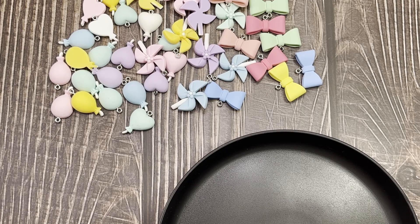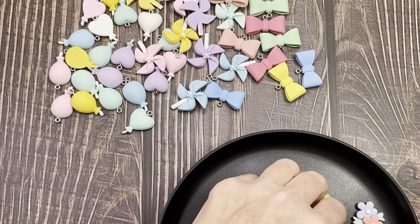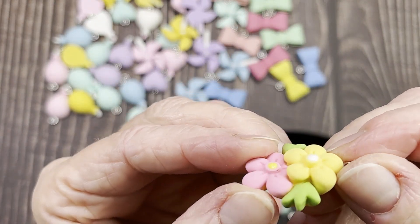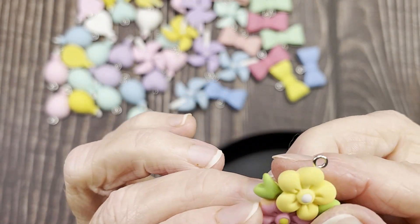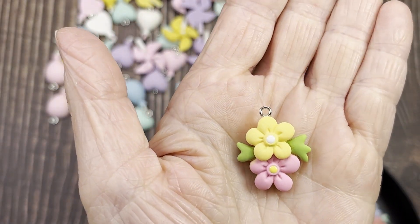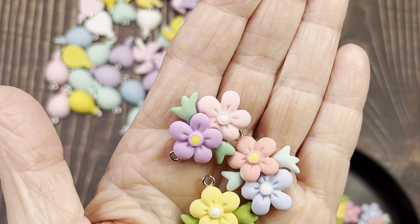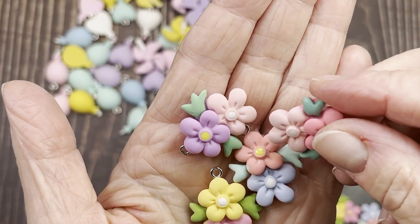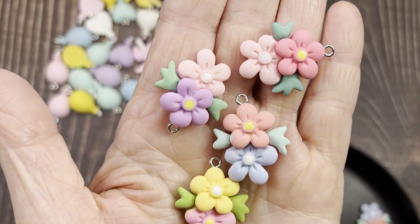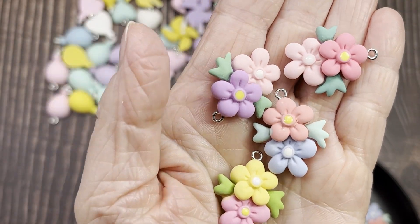Sticking with the same company, I have these really pretty double flowers. I just love these colors — nice springy colors. They're quite thick and again it's a charm, but you can take that hook off. You've got the pink and yellow, dusty pink and blue, purple and pink, and two pinks. Really pretty color combinations. Ten of those for two dollars and 69 cents, and those are resin.